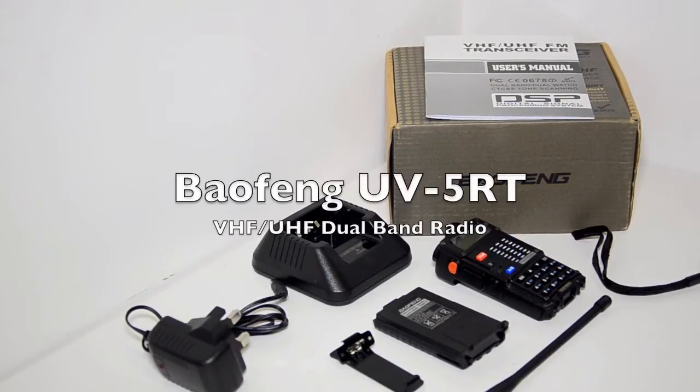Hello everyone. I have a brand new Baofeng UV5RT model which I'm going to do a quick demonstration and a very short review.